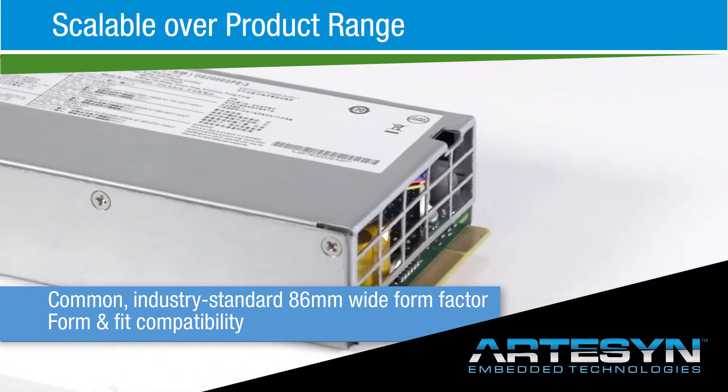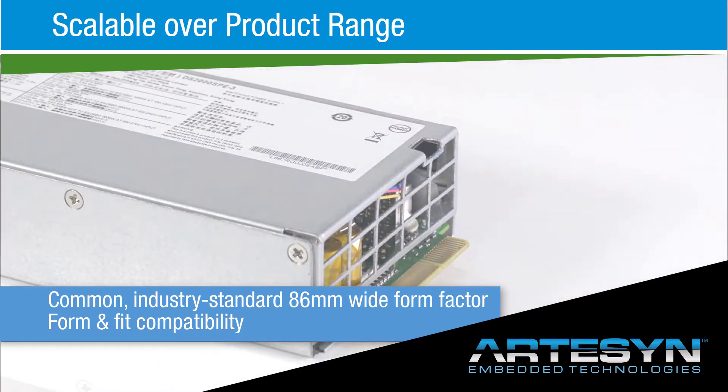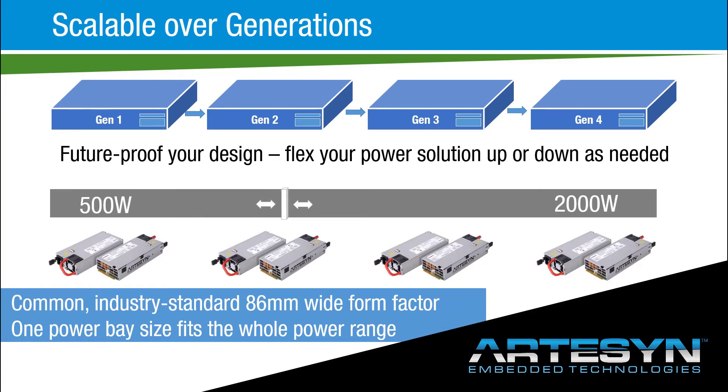This gives you the flexibility to select the model with the power rating you need today, and adjust for lower or higher power needs across your product range or as you develop future generations of your products.